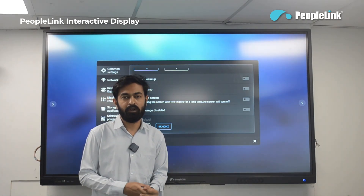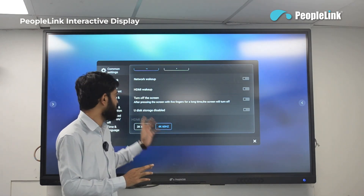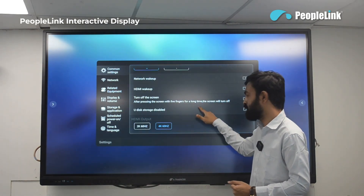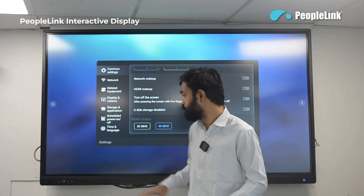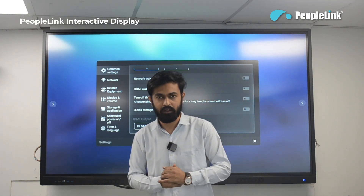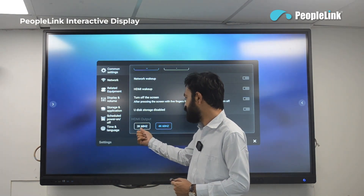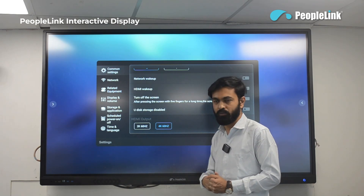There is a gesture feature — when you put five fingers on the display for a long time, the display will turn off automatically. If you want to block all USB ports, you can enable the 'disk storage disabled' option. It also has one HDMI output where you can connect an extended display and choose the resolution — 2K at 60 Hz or 4K at 60 Hz.